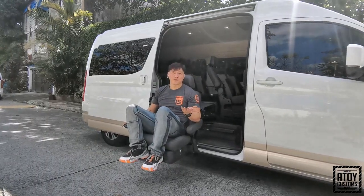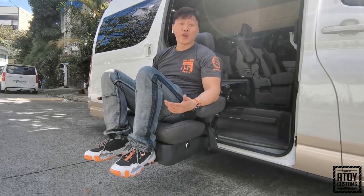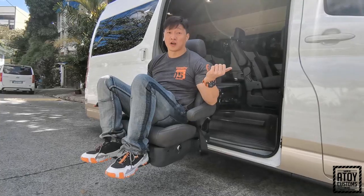Guys, welcome to Atoy Customs YouTube. So, ngayon ang pinapakita natin itong wheelchair lift na ginawa natin sa bagong Toyota Tourer.